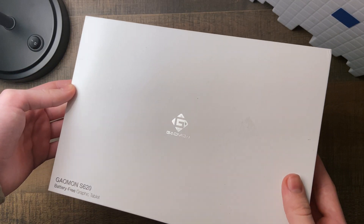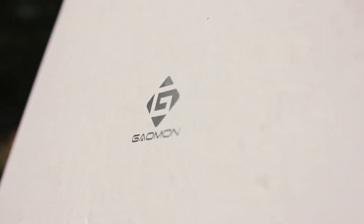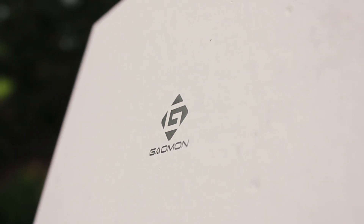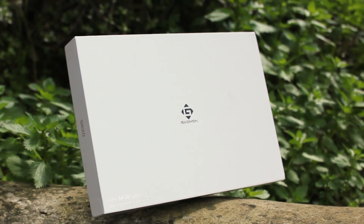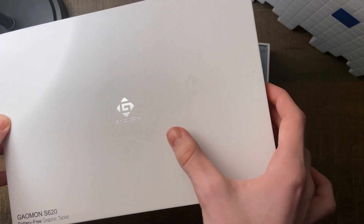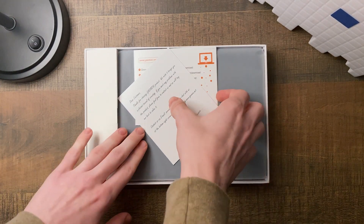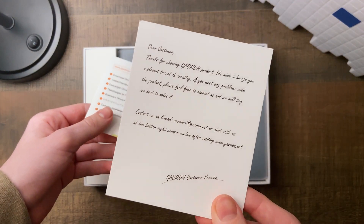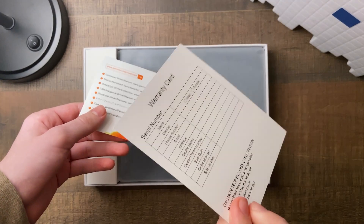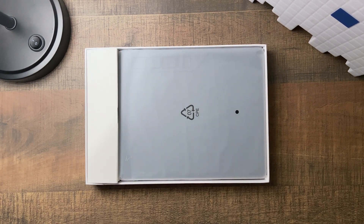The first thing I noticed when the tablet came in was actually how professional the packaging is. I know it seems like a small detail, but sometimes lesser known companies will just use unbranded cardboard, so it's nice that Gaomon put in the extra effort. Right off the bat when you open the top, you're greeted with a couple of cards — a little thank you note, and an orange one with a link to the download page where you can find the drivers and the manual.